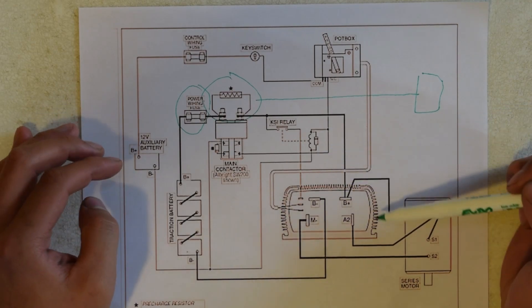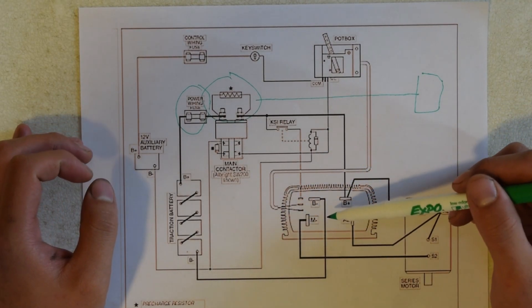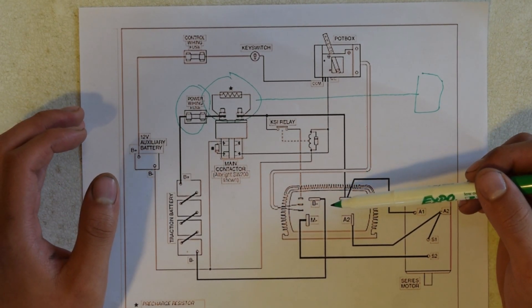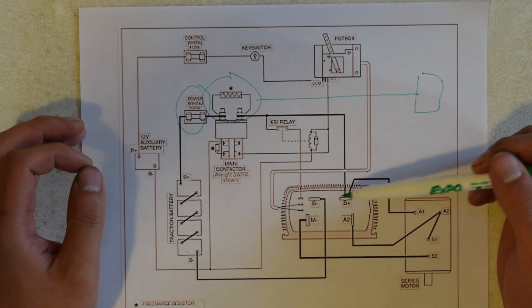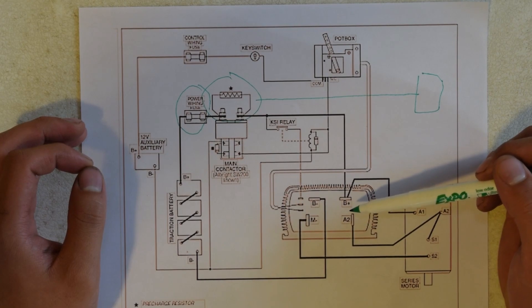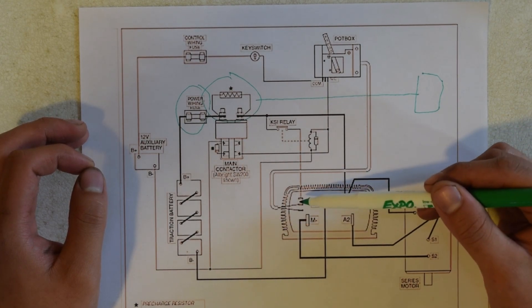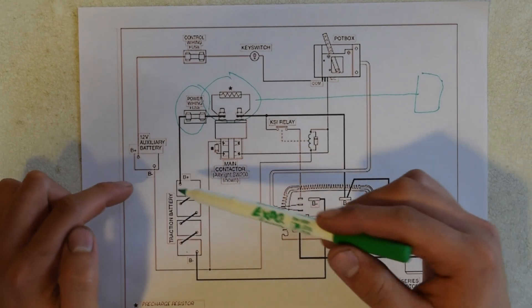I may or may not put the KSI relay in. Now we come to the motor controller. There are four major contacts. My controller, which I'll cover in another video, is different in that basically the main battery positive and negative go into two separate contacts on the controller, just like this one. But unlike this one, there are only two other separate contacts for motor positive and negative. The other three contacts here are for the potentiometer, which will be the throttle.